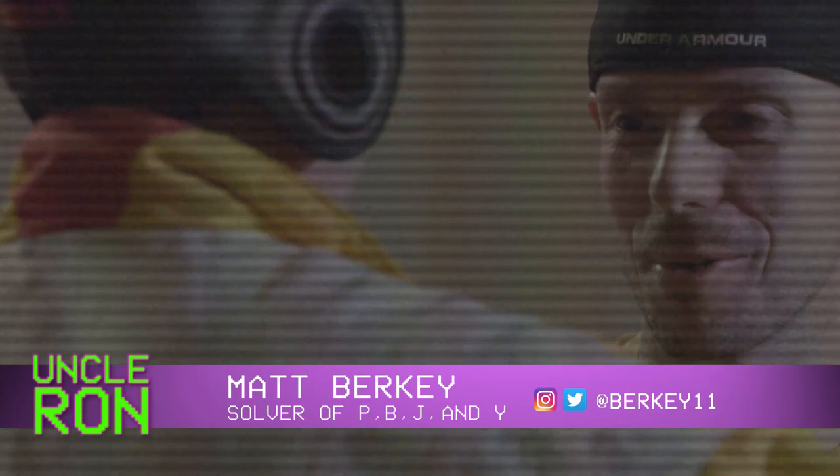Hi, I'm Uncle Ron. I'm here with Matt Berkey at the Super High Roller Bowl. So I have a picture here from your Super High Roller Bowl run last year. Can you tell me a little bit what was going on during that run?